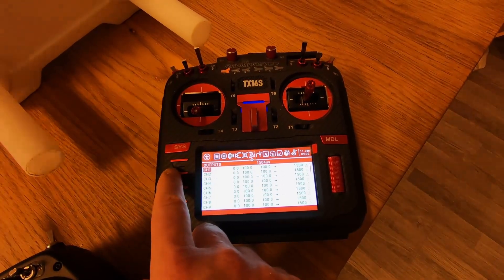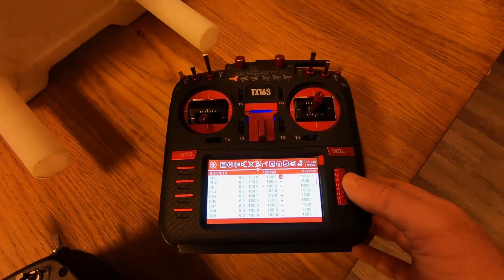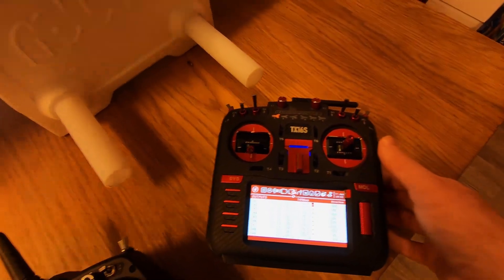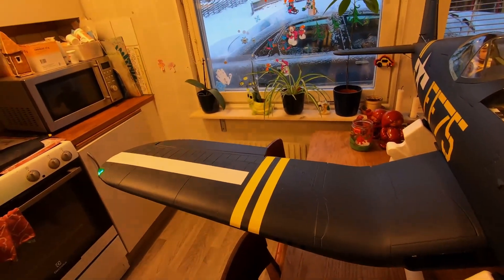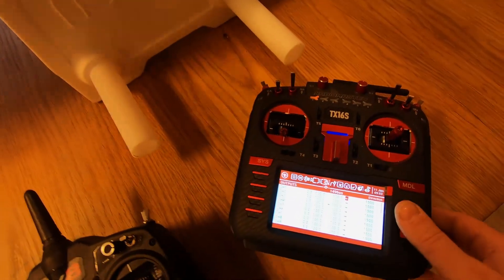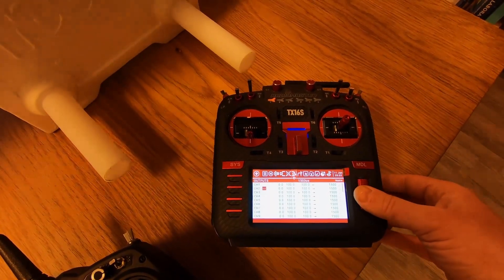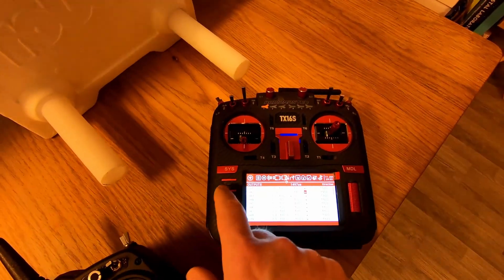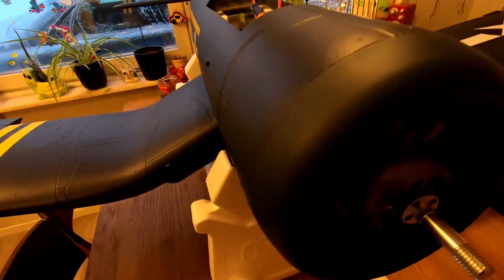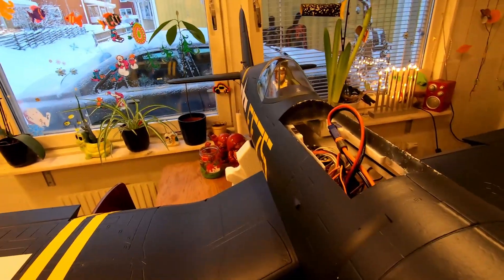Let's change channel one — I think that's the elevator. Let's make sure it moves the right way. Next up is the elevator — let's change that one. Up, down, up, down — perfect. And the engine is running the right way.